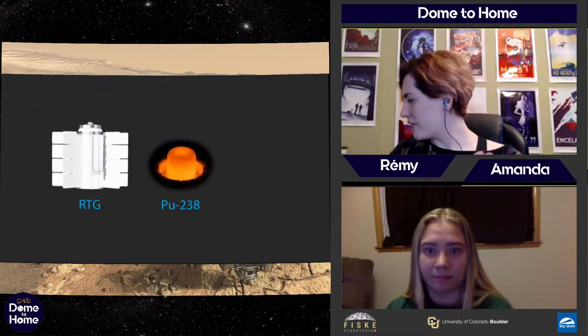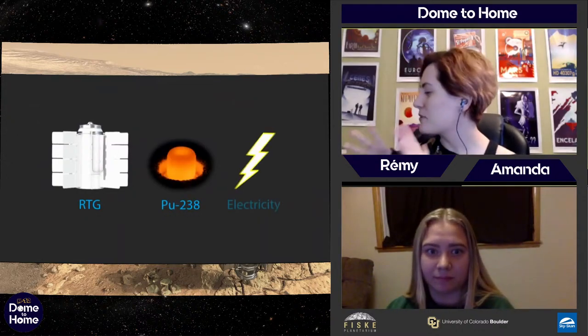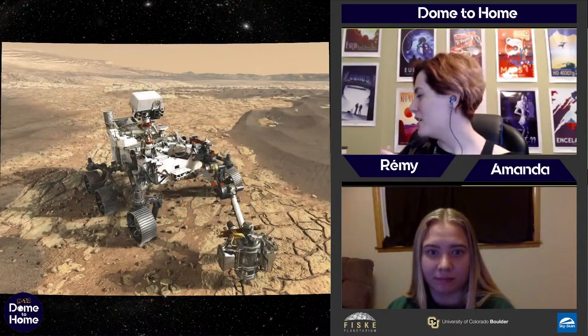But we don't just want it driving. So that's what the battery looks like — and inside the battery, we've got plutonium.